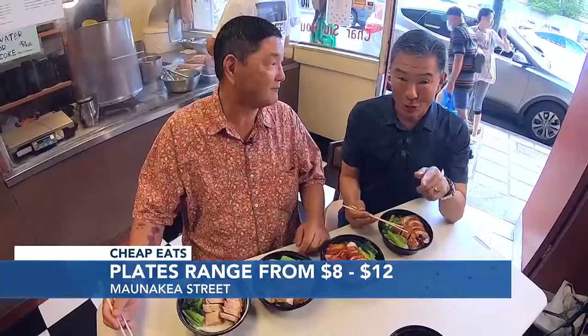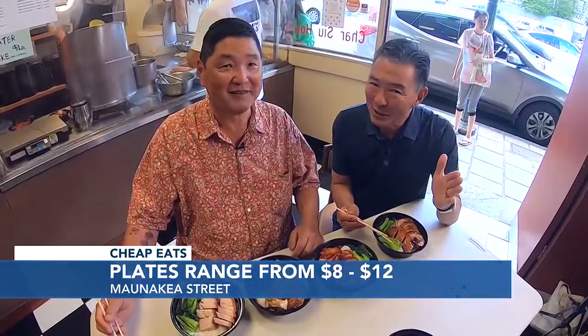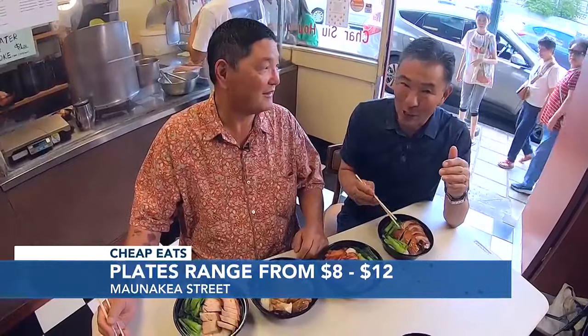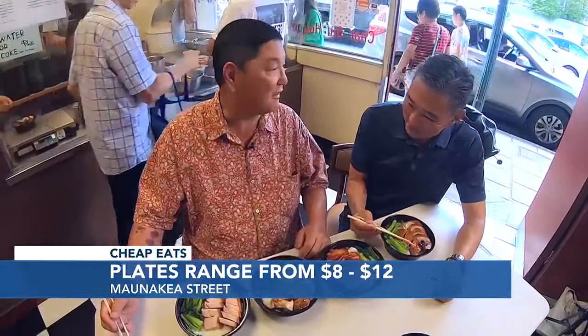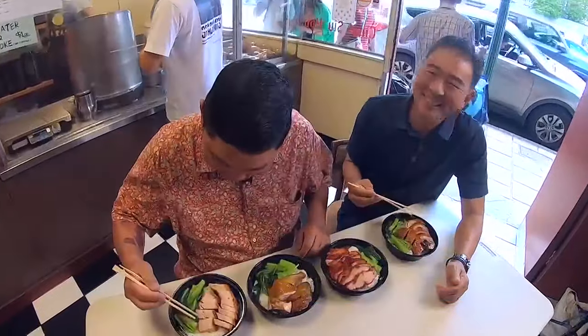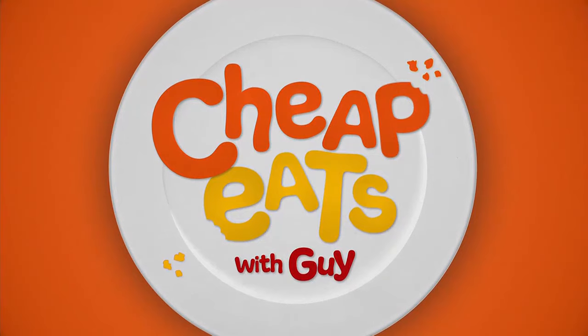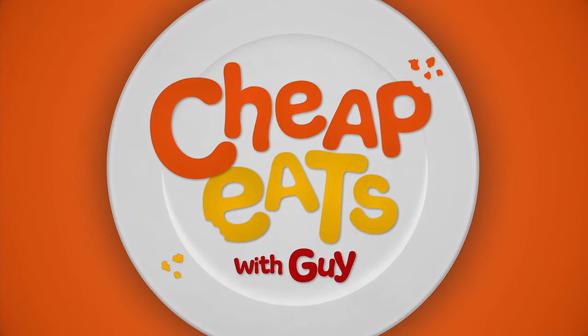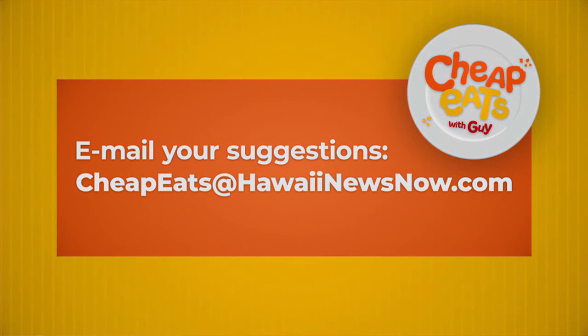You can visit the Char Siu House. They're on Maunakea Street. They're open every day, 7:30 in the morning to 2:30 in the afternoon. Grab your breakfast, grab your lunch, pick up dinner. If you know of a place we should check out next, email your suggestion to cheapeats@hawaiinewsnow.com.